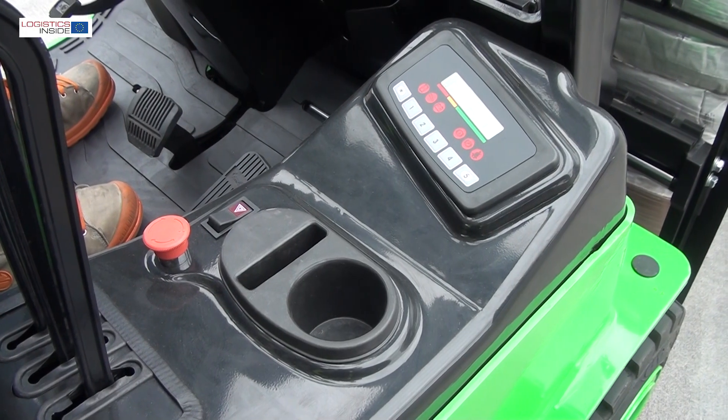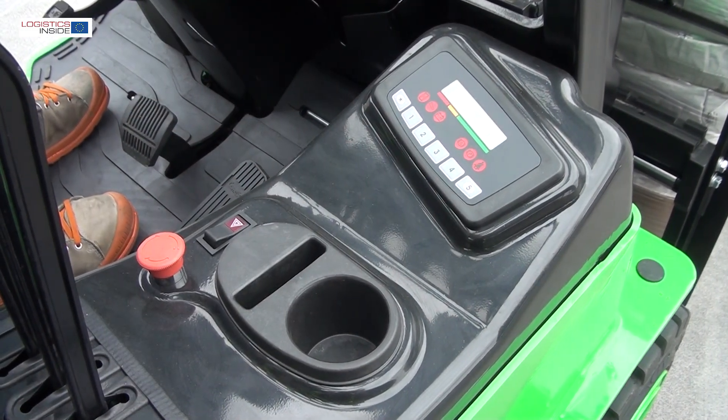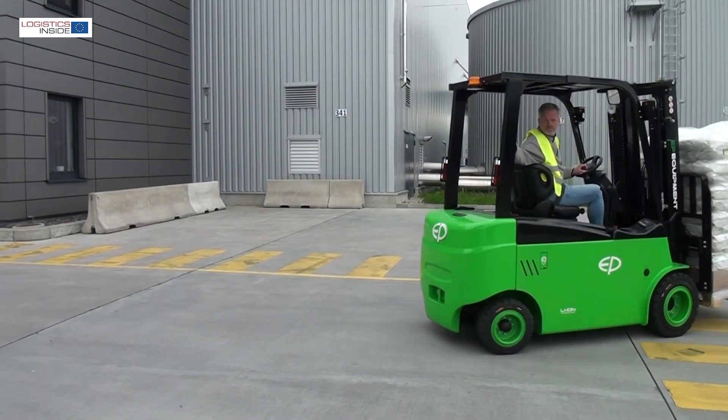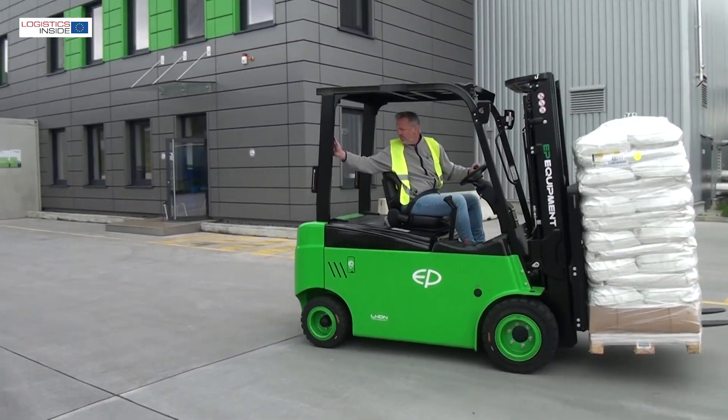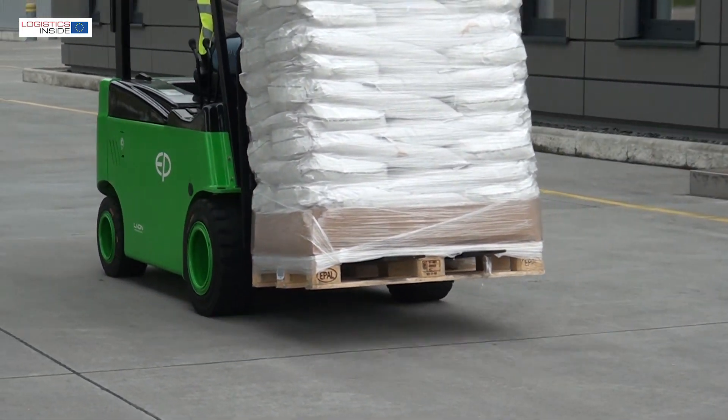In the front right-hand corner of the cab we find the display. Of the four driving modes, we experience positions 3 and 4 as most useful — positions 1 and 2 are far too controlled. Although of course everything can be adjusted by the service technician as desired.